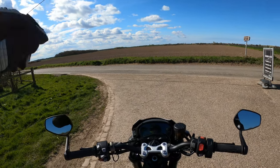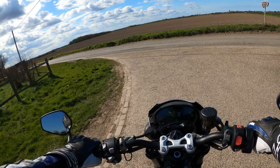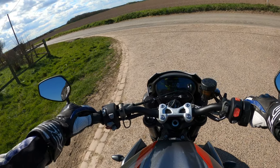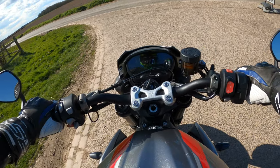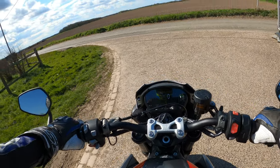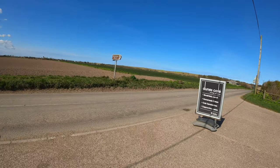It's a bit chilly today, a little bit breezy. Turn them heated grips on now, straight away. Just noticed I've got a spanner on there as well on the dash — it's due a service, I think. Anyway, enough about that old waffle.